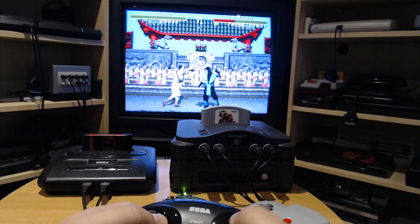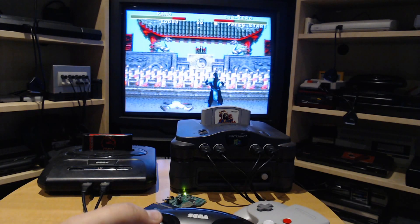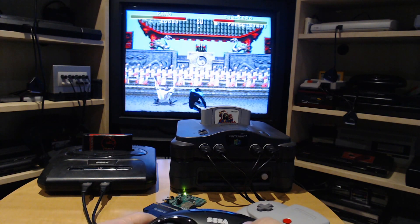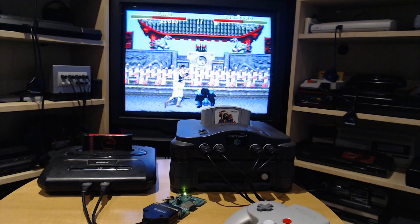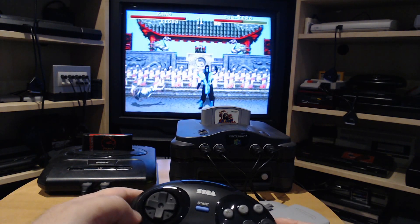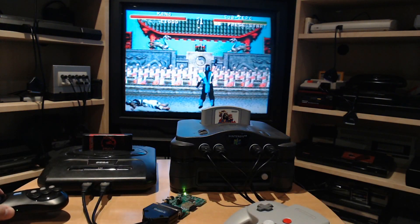We can see the two different types of punch that we get access to with the six-button controller. I'm not really good — yeah, not my game.